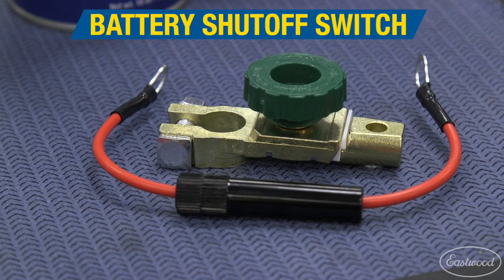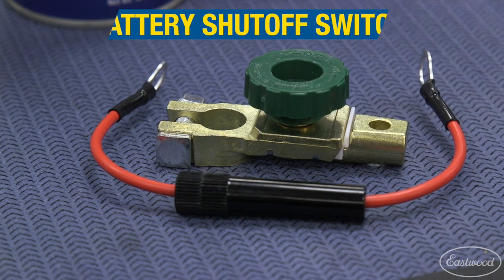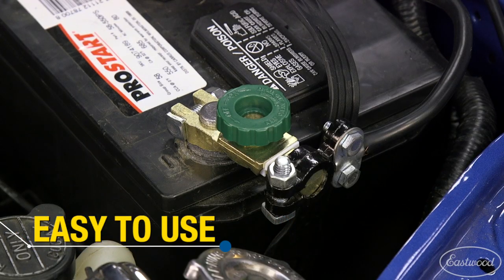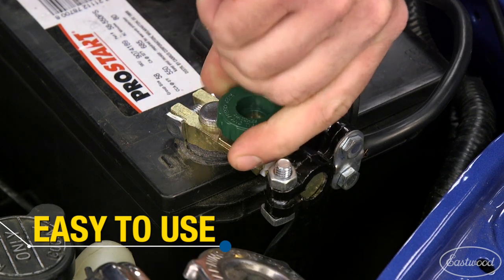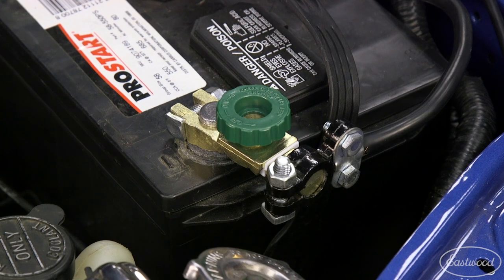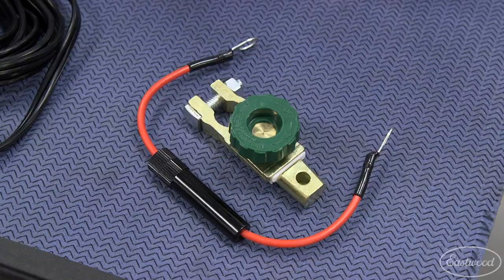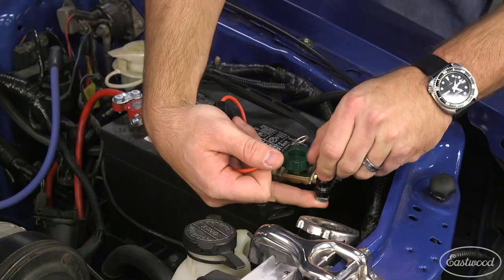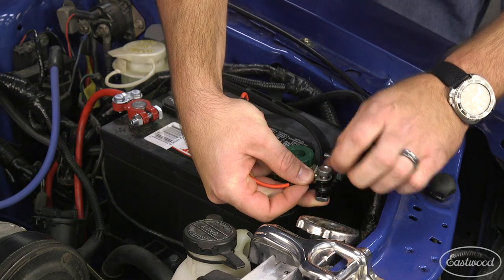Batteries don't always need to be left connected to a vehicle's electrical system and can be disconnected to minimize discharge. With the Eastwood battery shutoff switch, all you need to do is simply turn the green knob half a turn counterclockwise to stop the possible flow of electricity. You can even take the knob completely out to prevent unauthorized vehicle usage. We also offer a fuse link for newer cars to preserve computer settings while still keeping the car from being able to be started.